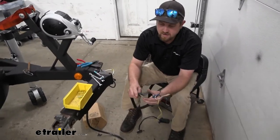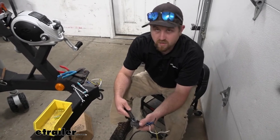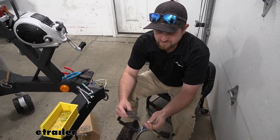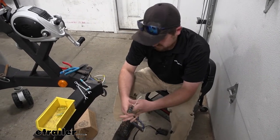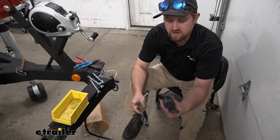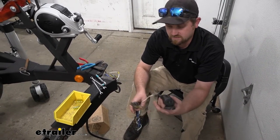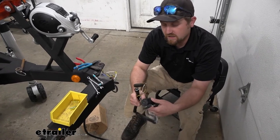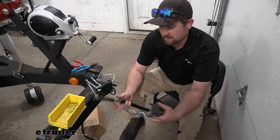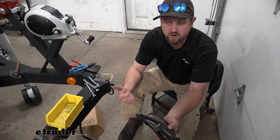Today we have a boat trailer, and our neighbor has a five-way flat connector. He was tired of dealing with it — not to mention it's in pretty rough shape. More or less, he was tired of having to take a five-way connector to a seven-way round and plug it into his truck, because his truck didn't have a five-way plug. By putting on our new wiring end, all he's going to have to do is take his connector and plug it into the truck.